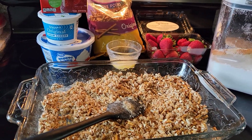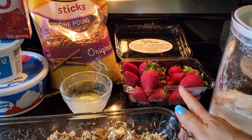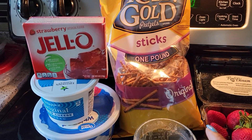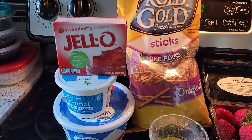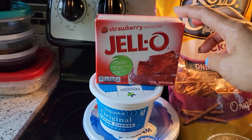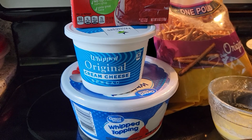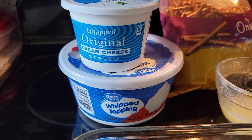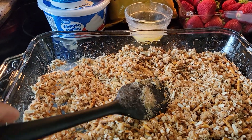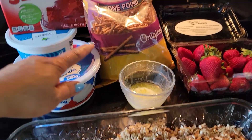These are the ingredients we need: sugar, fresh strawberries, melted butter, pretzel sticks or any kind of pretzel you can use, jello cooked according to box directions, cream cheese, and cool whip. I already have these prepared.